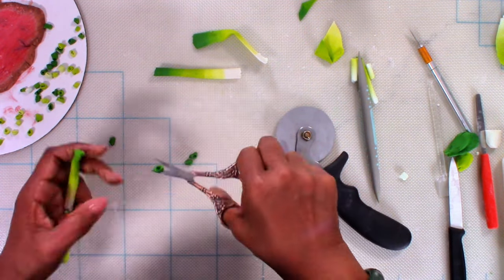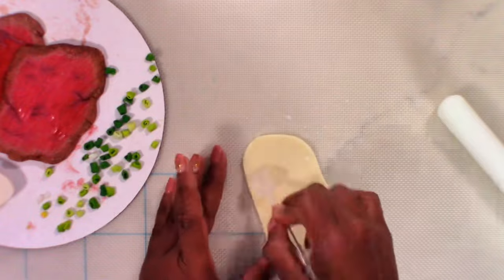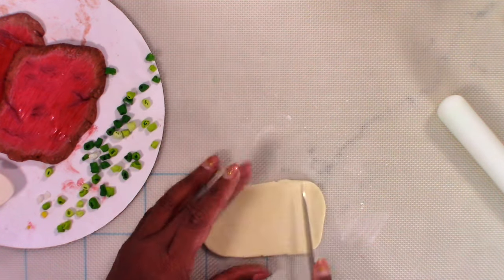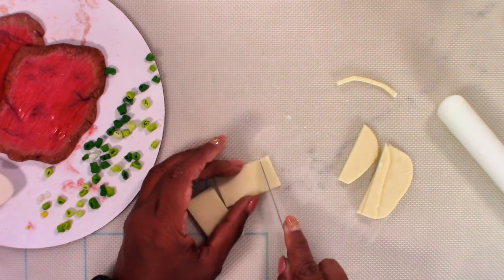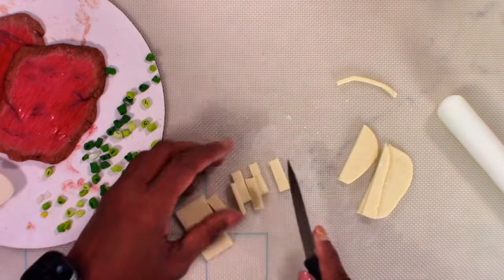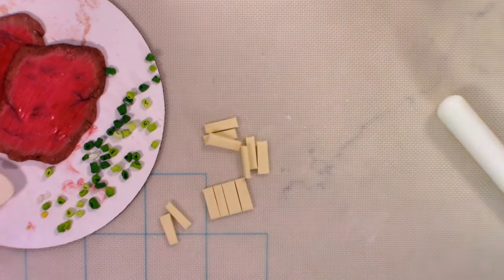Next it was time to make the bamboo shoots. I used the leftover brown from the meat and lightly added it to the edges of the chocolate bamboo pieces to add a little bit of depth to them. Once I was done with that, I put everything to the side and proceeded to work on making the sushi paper.